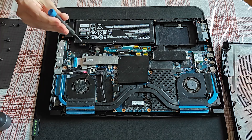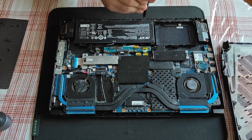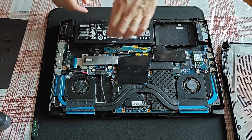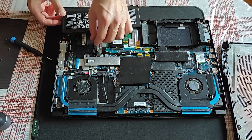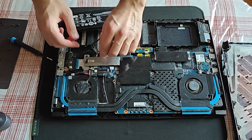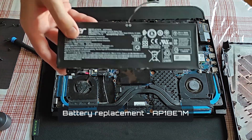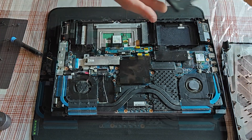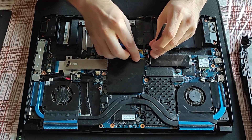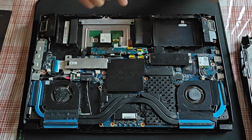There are two screws holding the battery. Safety first for your precious components — I will disconnect the battery. Since I need to reset the motherboard on this laptop, or precisely said, I need to wipe the BIOS, I will disconnect this little connector, the so-called CMOS battery.